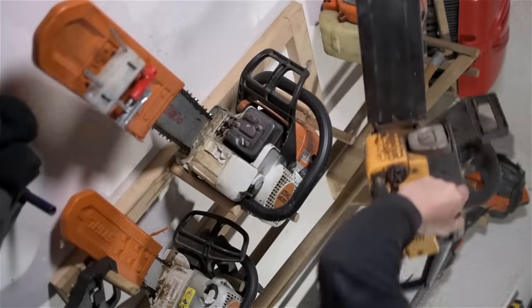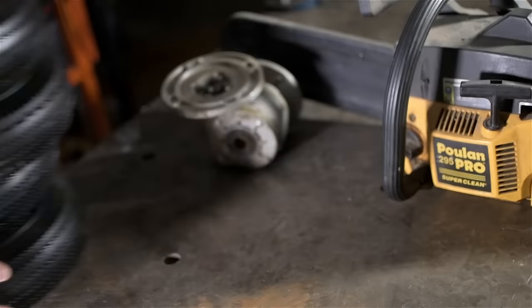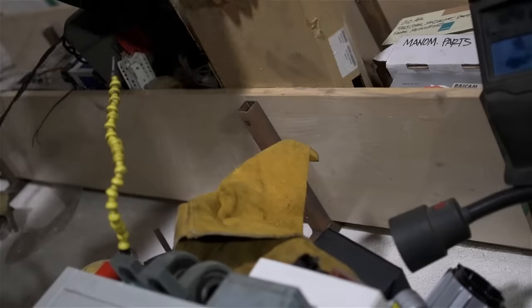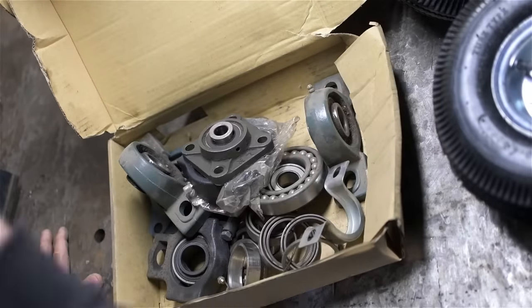The chainsaw powered go-kart comment in the last video — it was a bit of a joke, but it put some gears in motion. I started thinking about all the old hardware I had laying around, just collecting dust, and all of a sudden the idea began crystallizing in my mind. I might actually have enough stuff to pull this off.